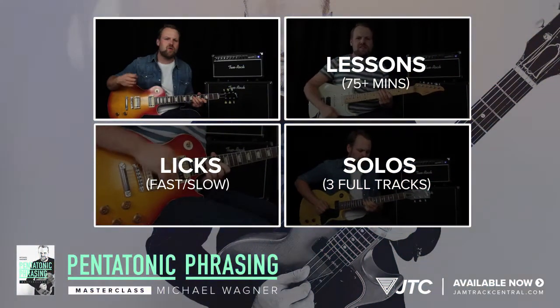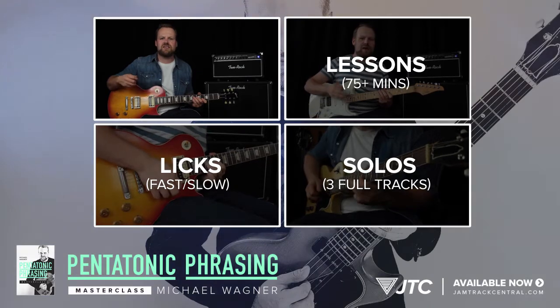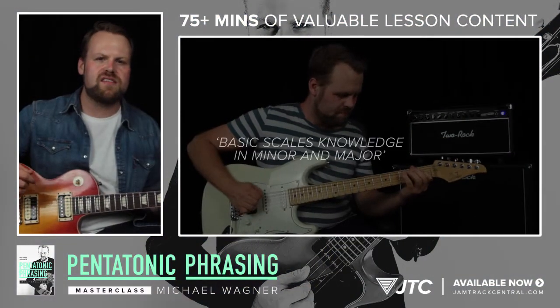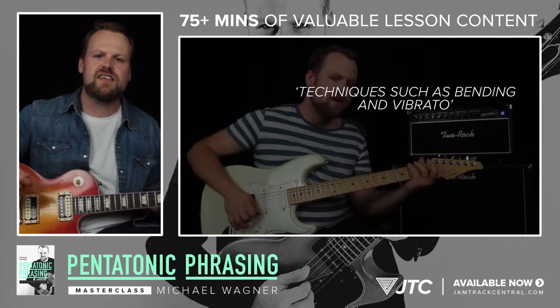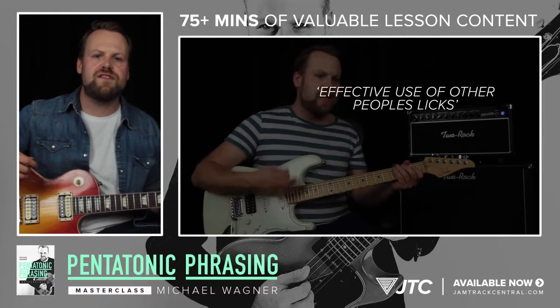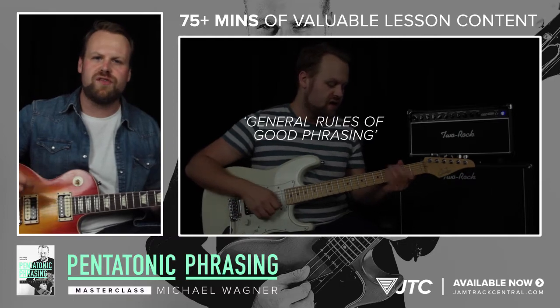In this video package we're focusing on one question: how can you squeeze good music out of such a simple scale like the Pentatonic? Therefore we will be covering things like basic scale knowledge in minor and major, techniques like bending and vibrato, fretboard orientation, how to steal effectively from other guitar players, and some general rules of good phrasing.